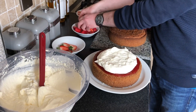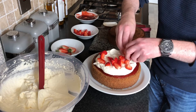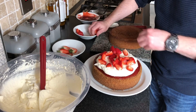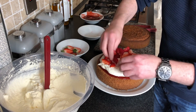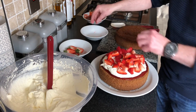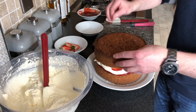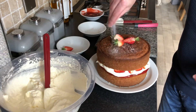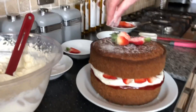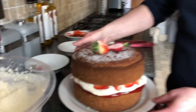Now I'm going to press some strawberries all around. On top with our other sponge and our strawberries on top, just with some icing sugar. And there you have it folks — that's our Victoria sponge with jam and strawberries.